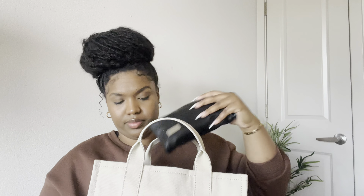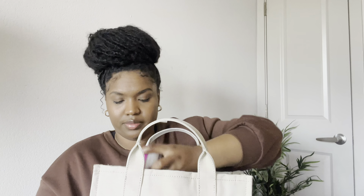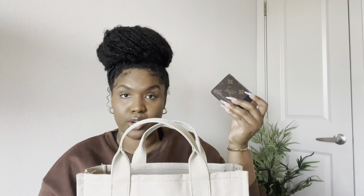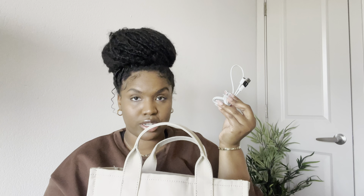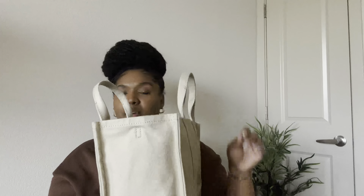I also fit in my headphones, my makeup and toiletry bag that I take with me everywhere, a manicure kit, lotion, sunglasses, earpods, a card holder, my charger, hand sanitizer, and lastly some water. I was able to fit all of that in my bag perfectly fine.